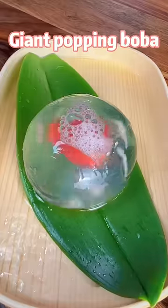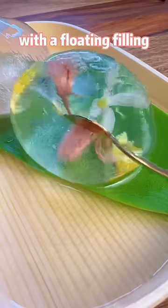Yoo-hoo! Finally I made it! Giant popping boba with a floating feeling. Pop!